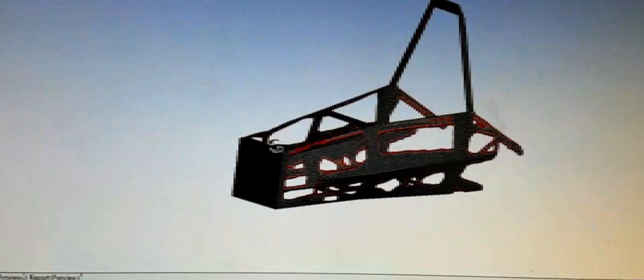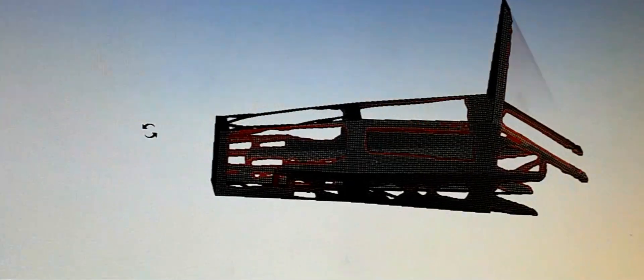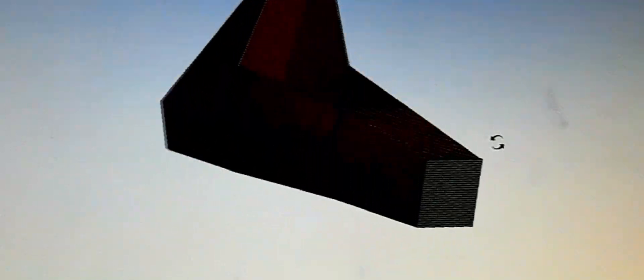The reason we wanted to make our chassis as stiff as we can is to validate the suspension data, because when you model your suspension, you're assuming that your chassis is infinitely stiff. As of now, we expect to see about a 36% increase in stiffness, and we have a 14% increase in mass.